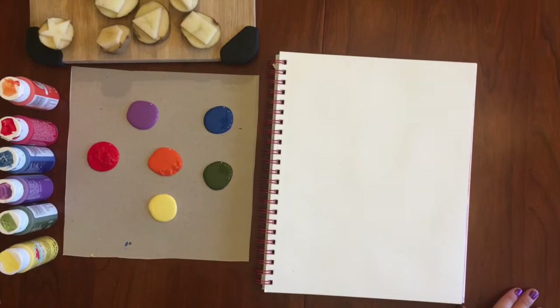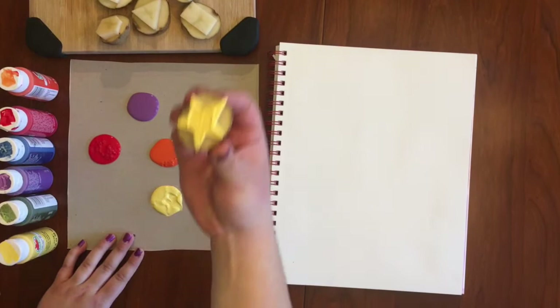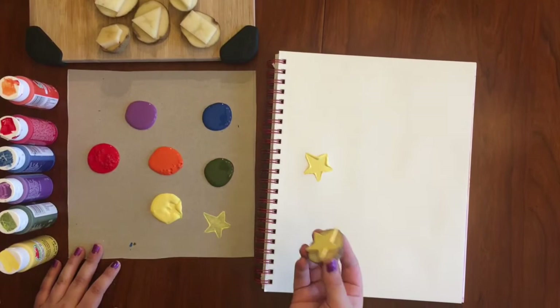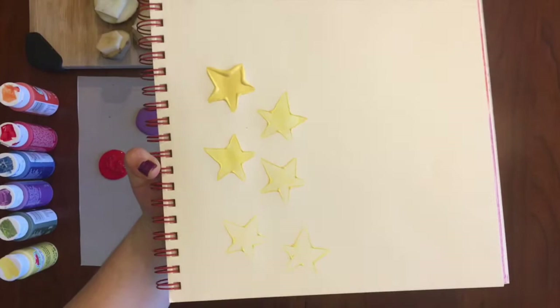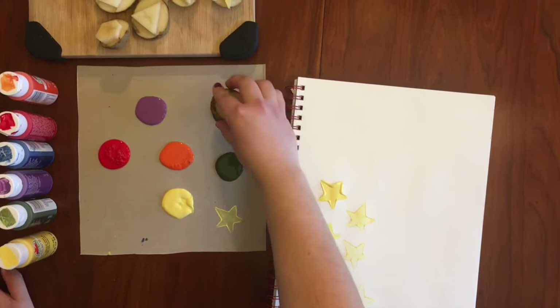I have my sketchbook open and I'm going to practice some printing. I'll get my star, and to dip it I'll put it down like a stamp into my yellow paint. Hold it down, get some paint on there, then press it down onto my piece of paper, lift it up, and we've got a little star. You can get a couple prints — notice as you press more, the print gets lighter. You can get a different effect depending on how much paint you want. If you want it thinner, you can press on a different piece of paper first and then on your final product.